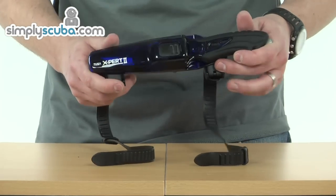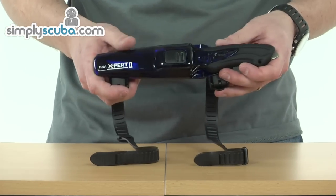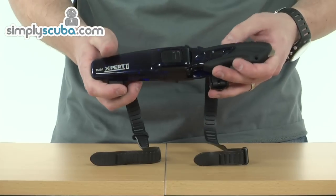So overall, it's a nice sized hard-sheathed knife, great for everyday diving.